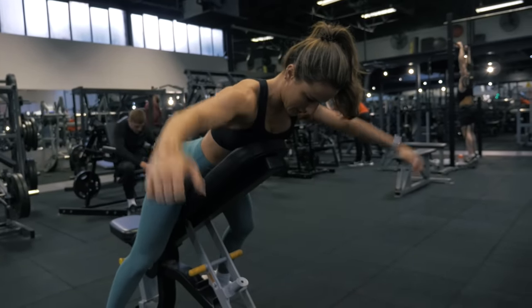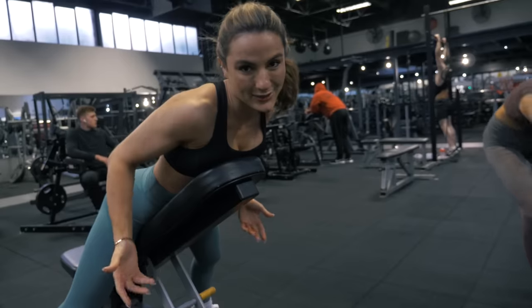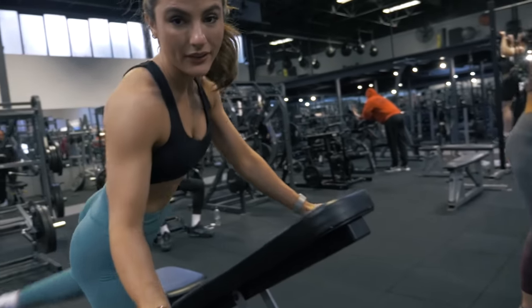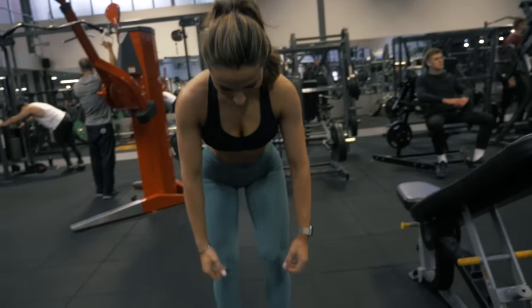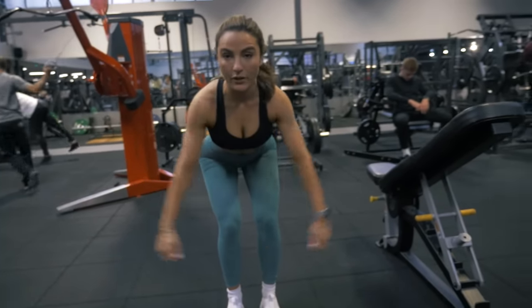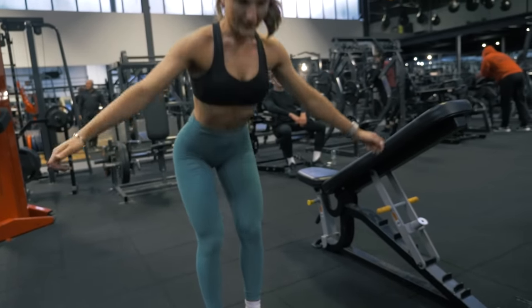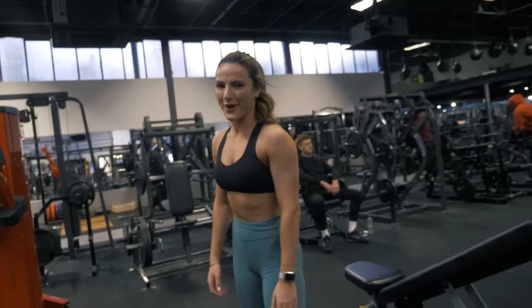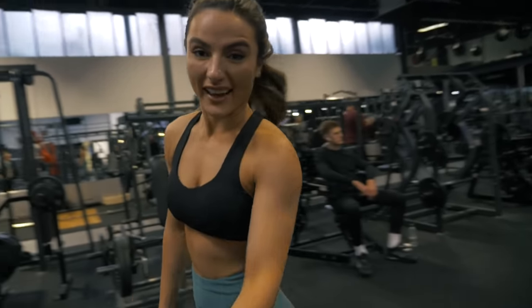If you don't want to lay the way I'm laying, that's fine. An alternative is bent over rows or bent over flies — it's a great isolator either way. Pick what you feel comfortable with. I personally don't care — I'm in here to train.